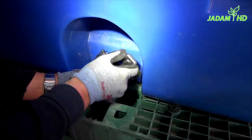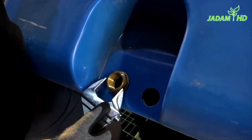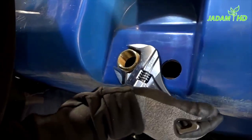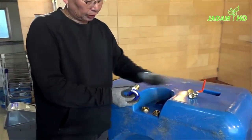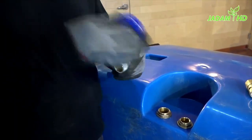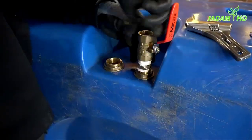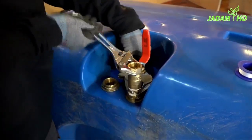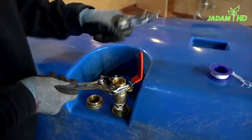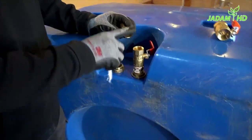You might need these small tools depending on the product. Now it's time to install the valves. Make sure to calculate the working angle of the component so that you won't have to release it again and again to fit the angle.